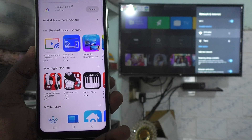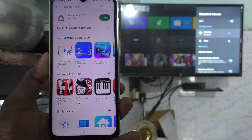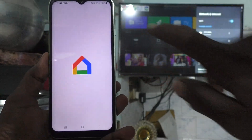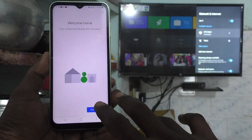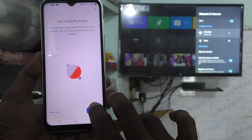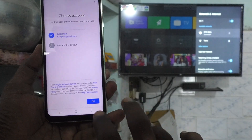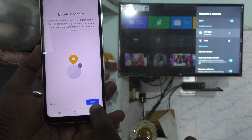It's downloaded and going through installation. Just wait. Click on open after installing — click on open Google Home app and proceed further. Click on get started, click on next, and give all permissions. Click on next and give all permissions.